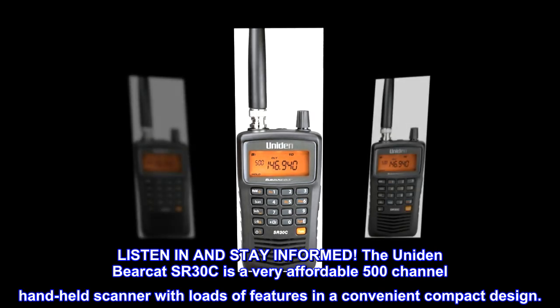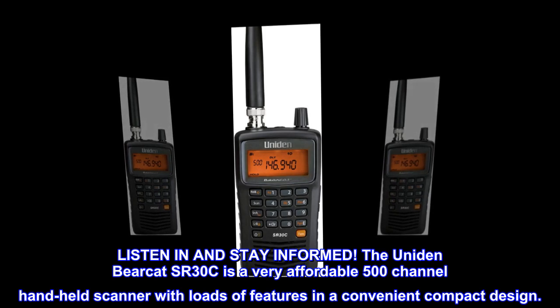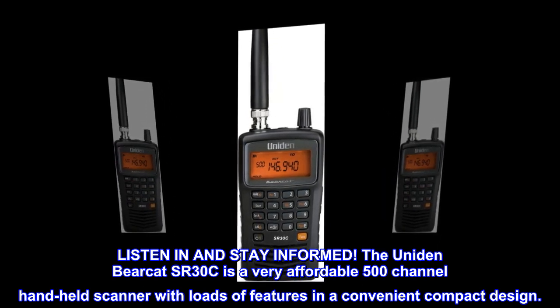Listen in and stay informed. The Uniden Bearcat SR30C is a very affordable 500-channel handheld scanner with loads of features in a convenient compact design.